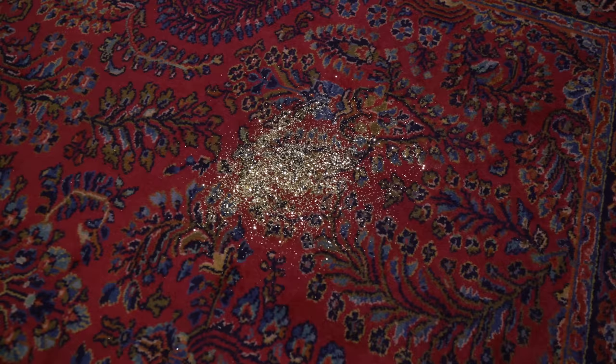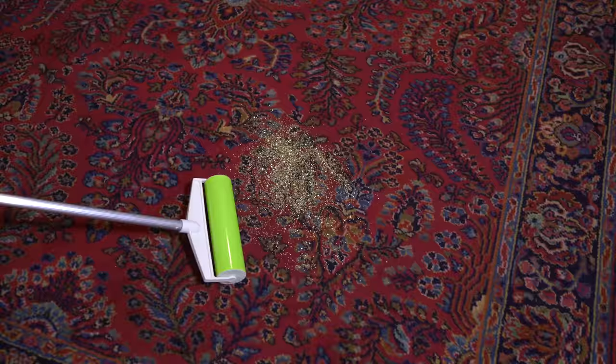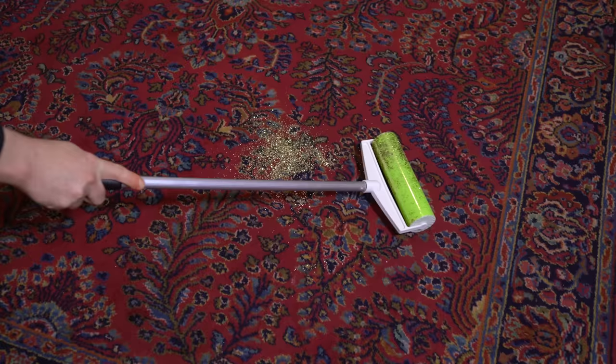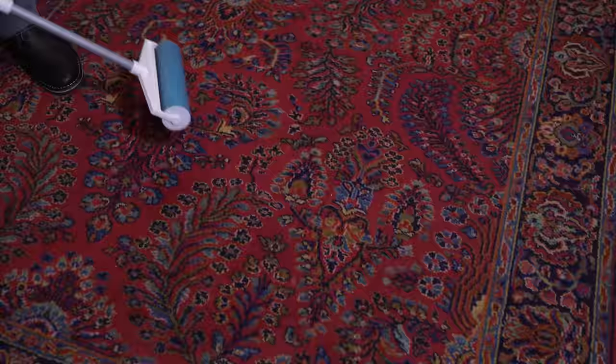Everyone knows that glitter can be an absolute nightmare to get out of carpeting, so we poured a big pile of it right into the heirloom rug. After massaging it in a bit, the Magic Stick was put into battle and it surprisingly made short work of the glitter, picking up about 90% of it in a short run. Not to be outdone, the Schticky came through as the cleanup man and made this test a mere memory. So if you know any clumsy craft lovers, these tacky solutions might be right up their alley.